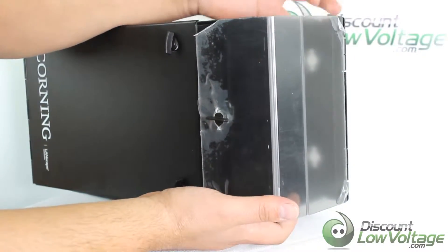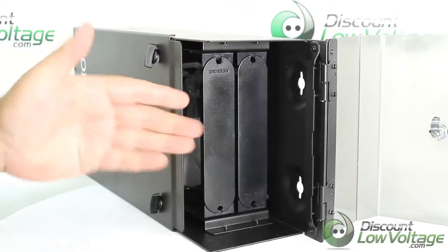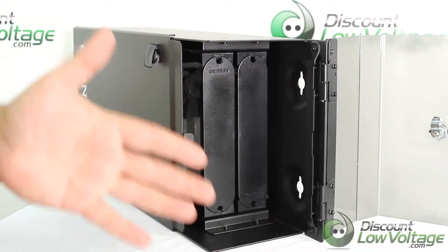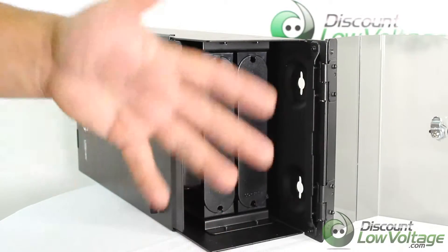It does include two blank plates, which is kind of nice. Maybe you just need one side with an adapter panel with connectors — that way you don't have an open gap letting dirt or who knows what in there.